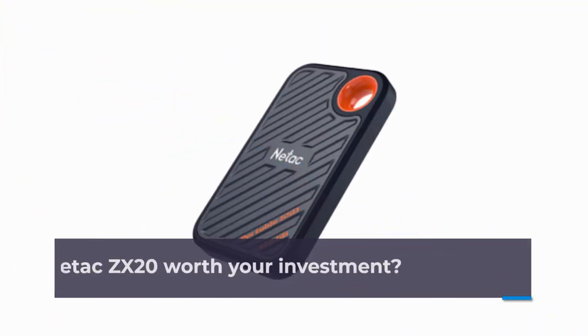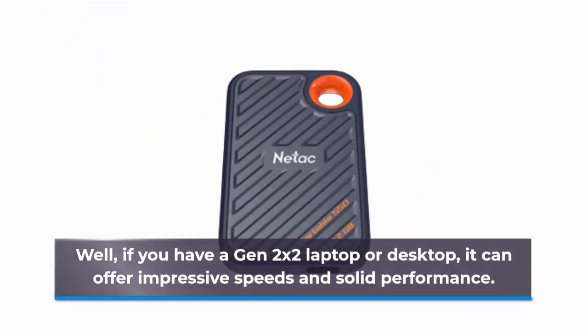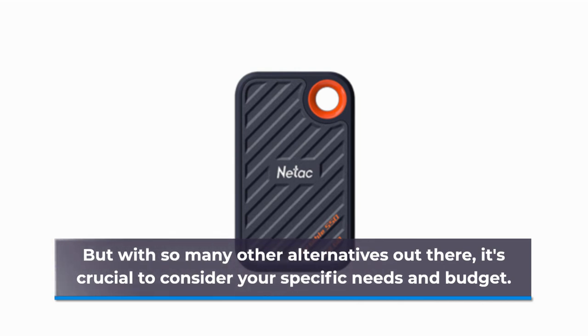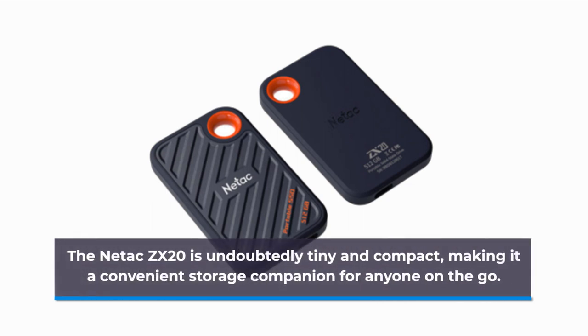So, is the Netac ZX20 worth your investment? Well, if you have a Gen 2x2 laptop or desktop, it can offer impressive speeds and solid performance. But with so many other alternatives out there, it's crucial to consider your specific needs and budget. The Netac ZX20 is undoubtedly tiny and compact, making it a convenient storage companion for anyone on the go.